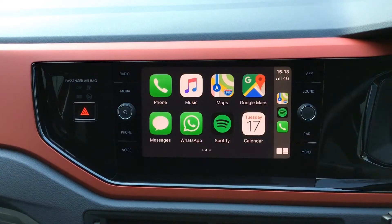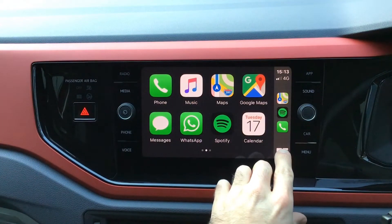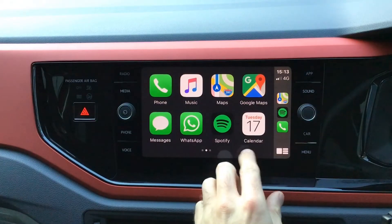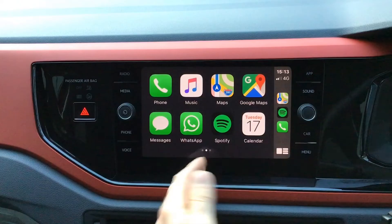Additionally, if you tap on the bottom right-hand icon here and hold it down, it will also activate the Siri voice command, and you'll be able to dictate to the system what you want it to do — for example, navigate to somewhere or call a contact in your phone.